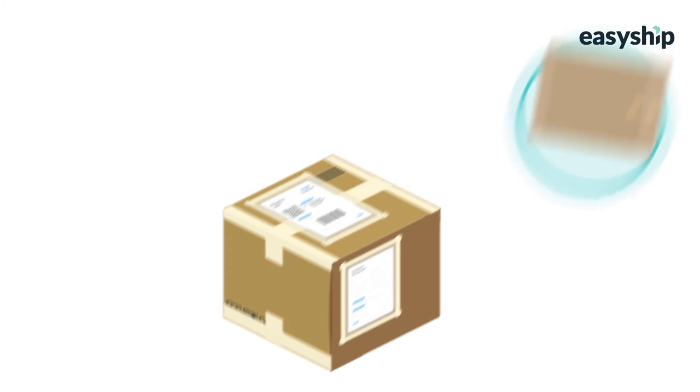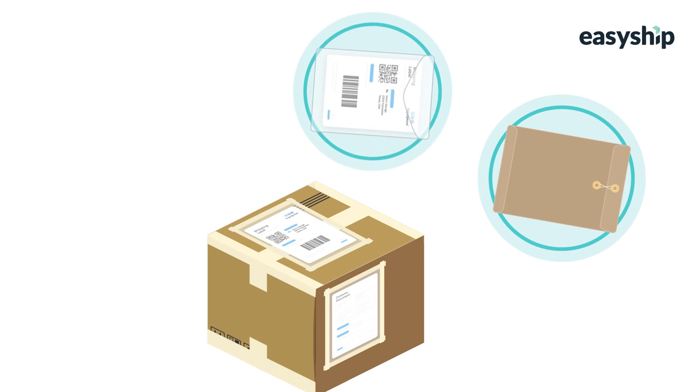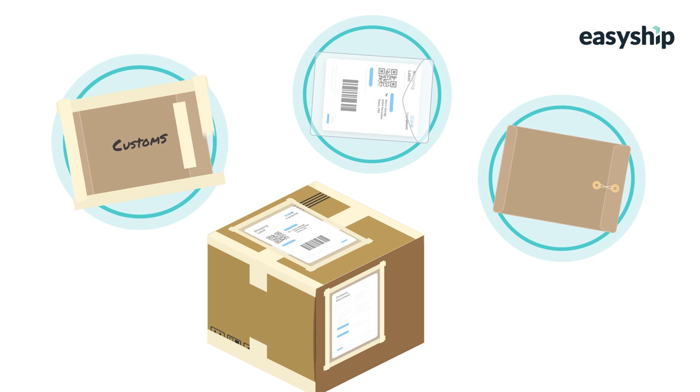It's best to use a documents-enclosed pouch, which is designed to be attached to the box exterior. You can also use a clear plastic wallet or envelope so long as it's well attached and the documents don't move in transit. Standard envelopes taped to the side of the package with 'customs' written on the envelope are also acceptable, so long as it doesn't obscure any barcodes on the shipping label.